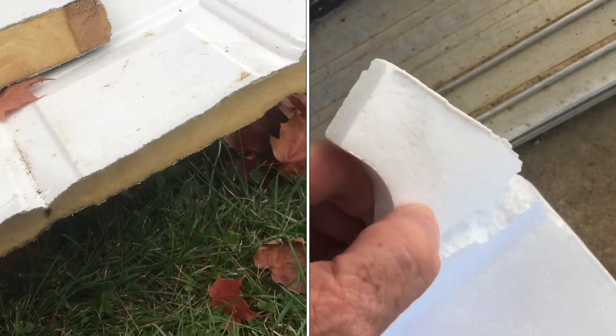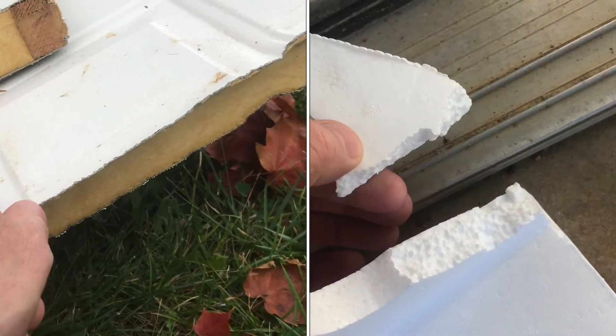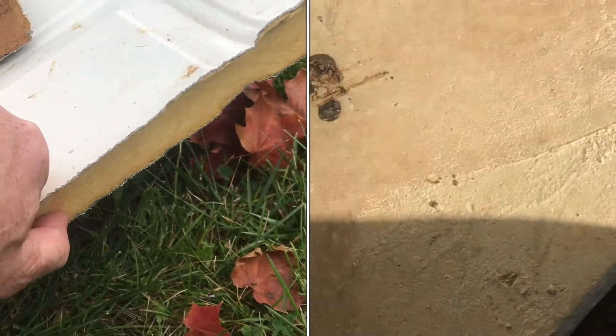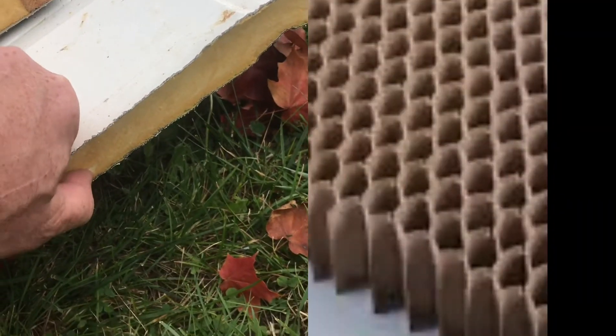You can use polystyrene for a fire door. The polystyrene is not going to have as good an insulation value as urethane. The polystyrene will insulate better than the honeycomb.